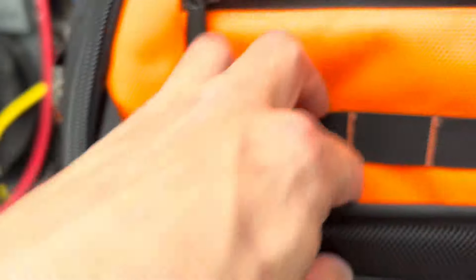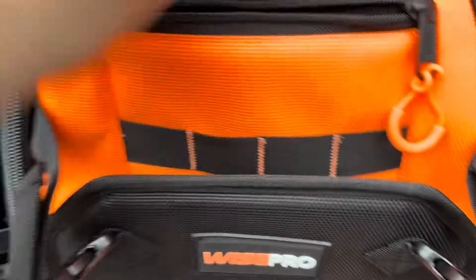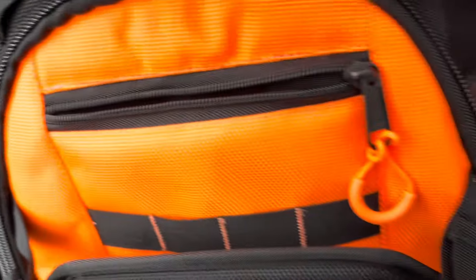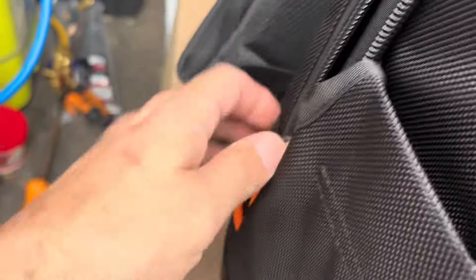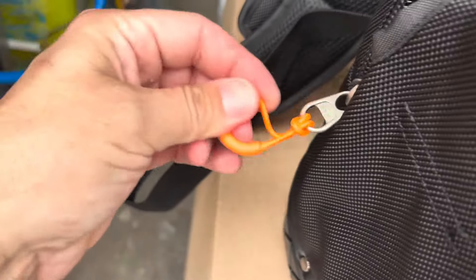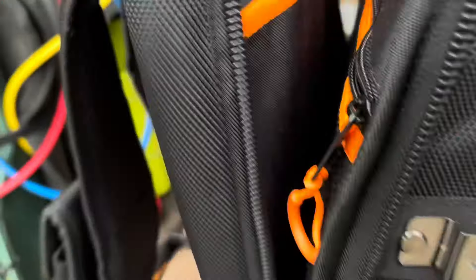There are little tool and screwdriver slots in the front, and a bag section that goes pretty far down — you can see the cutout for it. The zipper feels good, doesn't feel cheap. It's a double zipper with little strings on it so you can get good leverage when opening it.